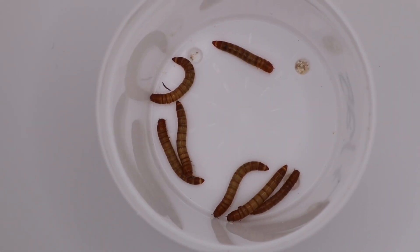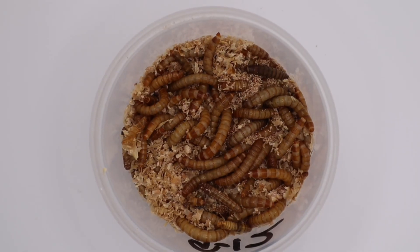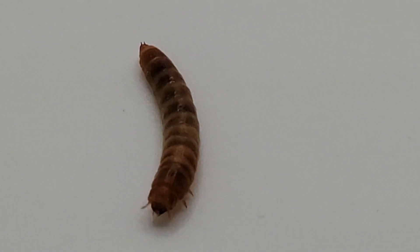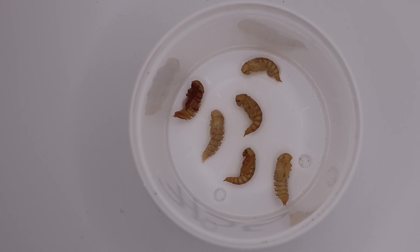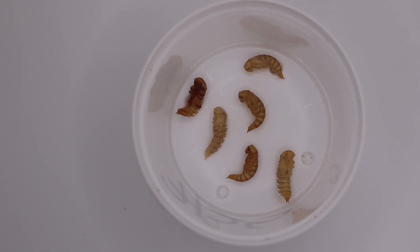Let's quickly look at the phases of the mealworms. Phase one, after they hatch, you have your young mealworm that starts off very translucent. Then phase two, you have your full-size mealworm, which is an excellent feeder size for reptiles and amphibians, also chickens. For phase three, we have the pupa stage, and this is when it starts getting close to them turning into a darkling beetle.